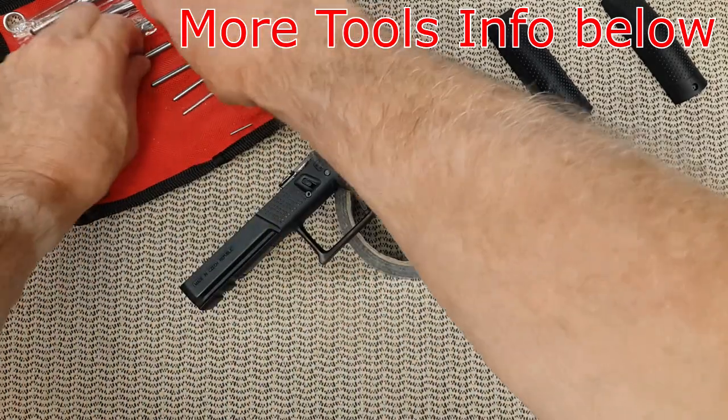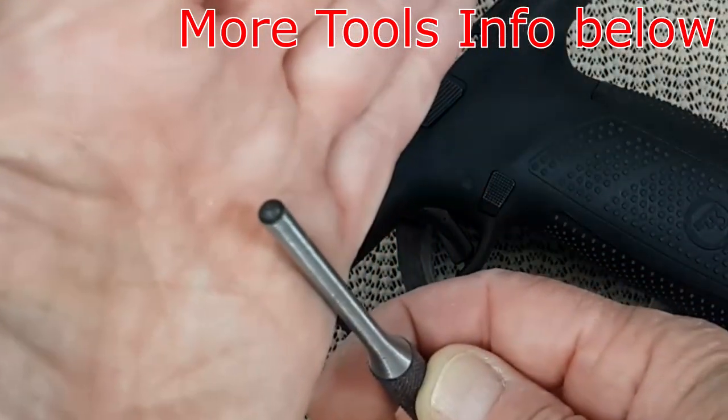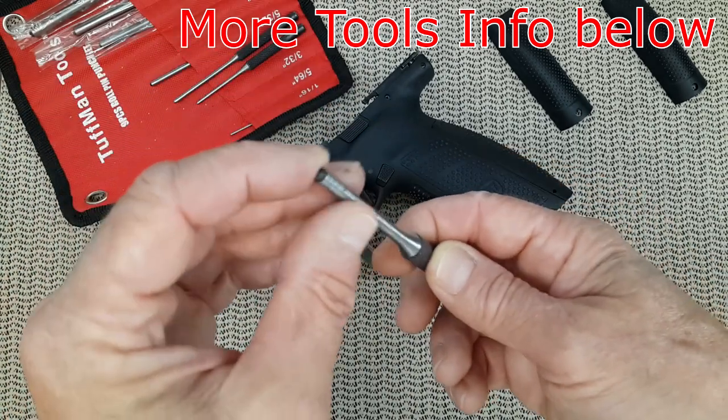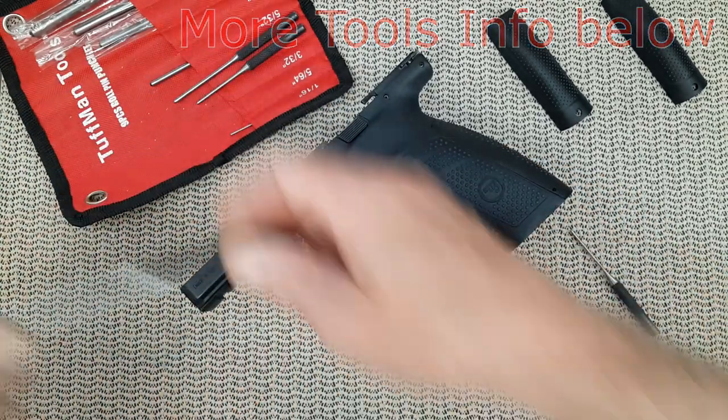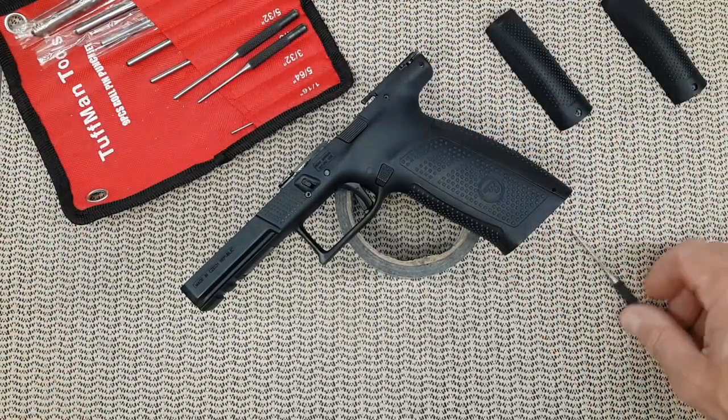Let me show you how they look compared to a bigger punch. This way you will be able to insert that ball inside the pin, avoiding any damage to the gun, to the pin, to anything.